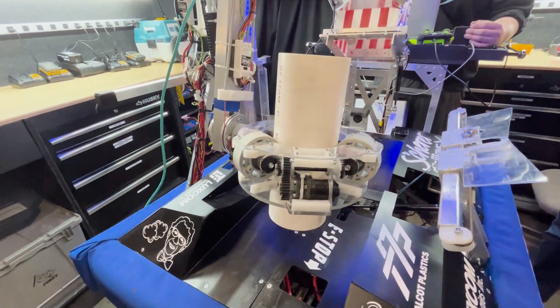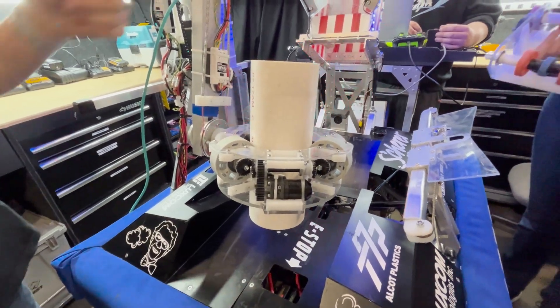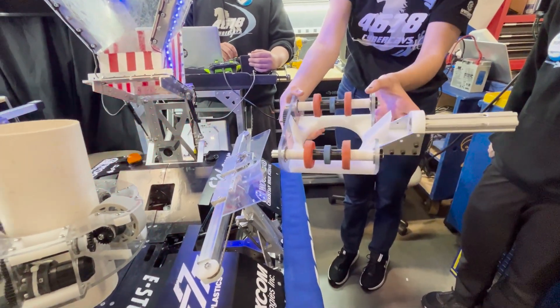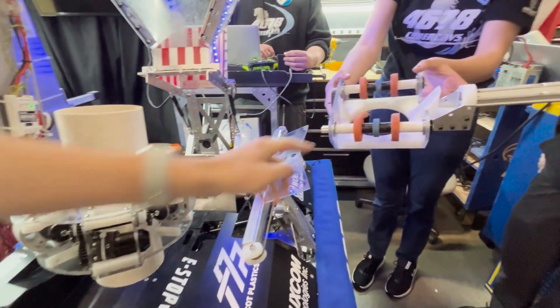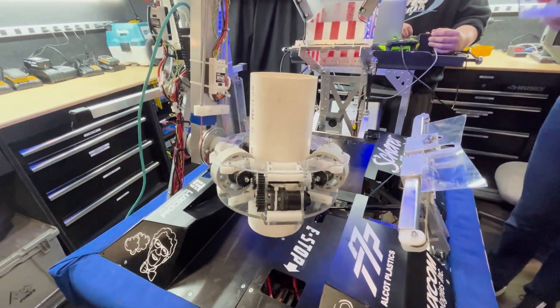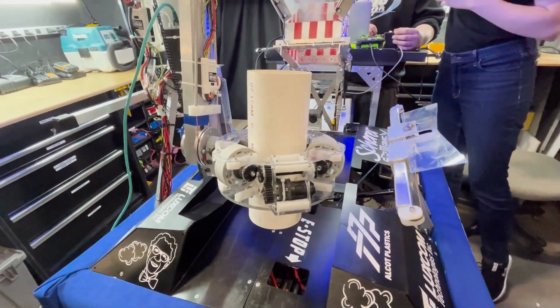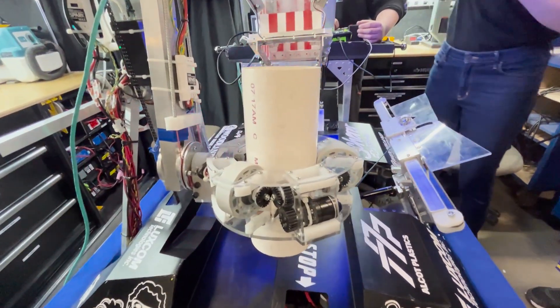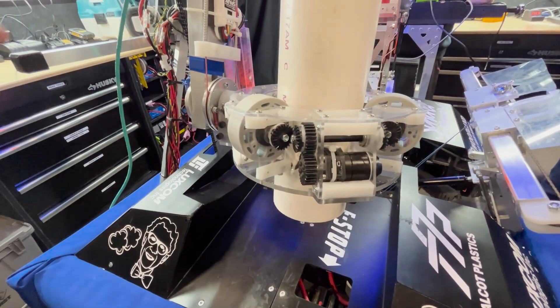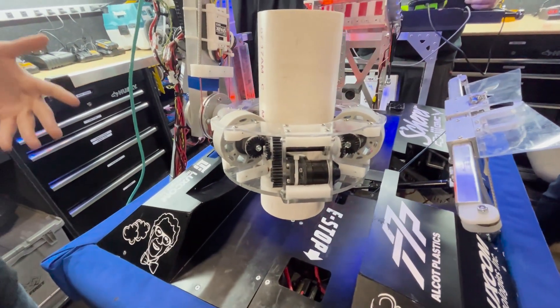Our fourth iteration had four wheels, but the problem was that the coral would only get the edge of the wheels so it wouldn't hold very well. It was very light but it didn't hold the coral. With three wheels you get a good grip all the way around. The current one is a little bit heavier, but it's lighter than the previous ones and it holds the coral really well.